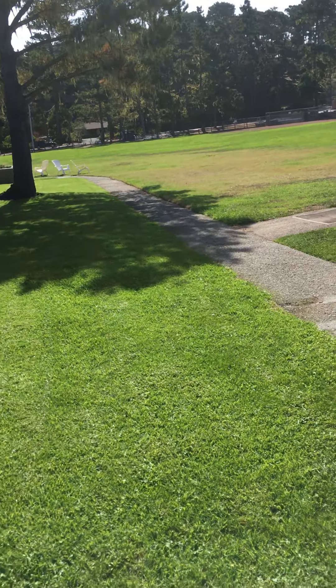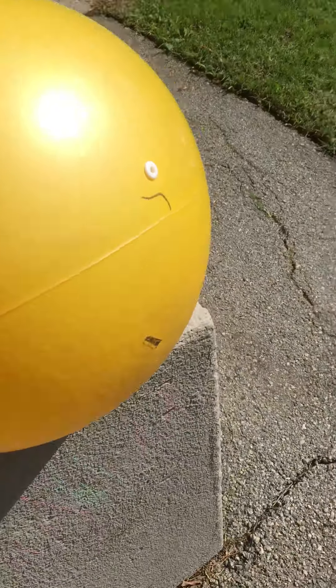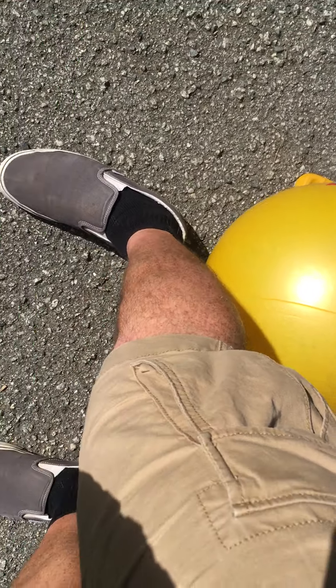If you don't have that kind of space, try chopping these distances in half — it won't quite be as accurate or fun, but you should still be able to do it. Here's what's going to happen: we're going to place our Sun as our starting line. There's my Sun, and then we're going to start walking the planets out. A lot happens right on the first step.